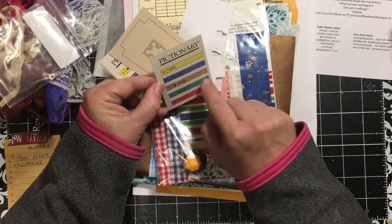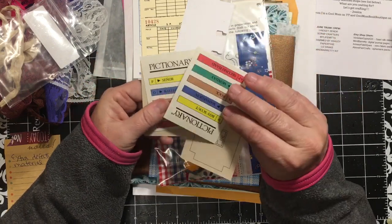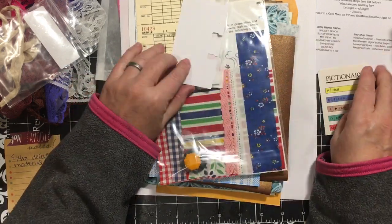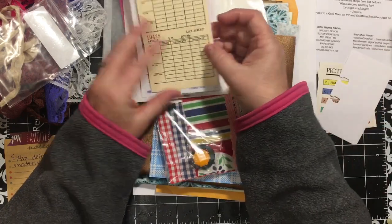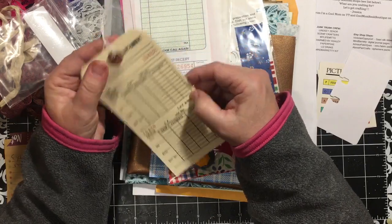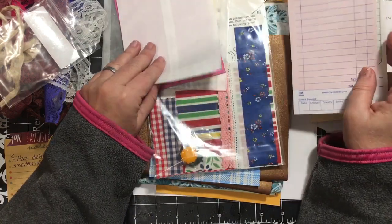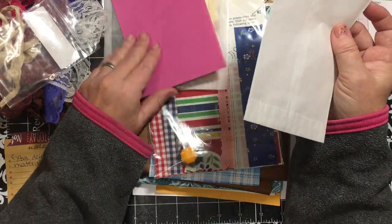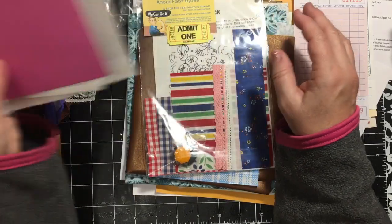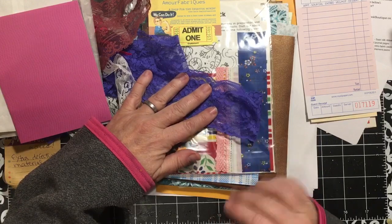And a Rolodex card, and a layaway tag. These are fun because they're perforated, and they're different - it's a good size tag. And a green guest check and a pink guest check. Another bag and a card. Very eclectic. Now when I put this with this, it almost looks blue.